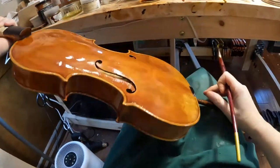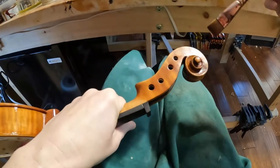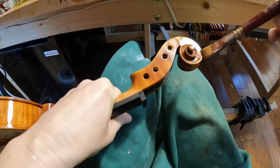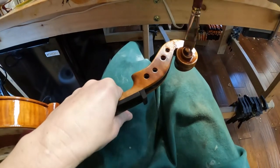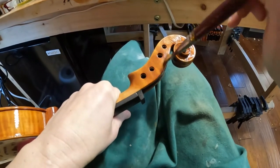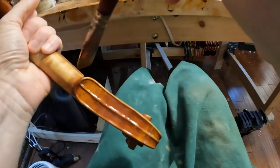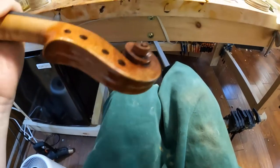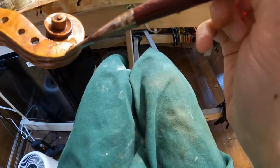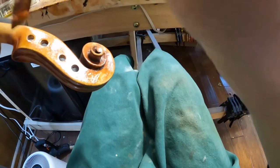Oh, mama mia, it's coming out so beautiful! The scroll is also coming very beautifully. Do you like the idea of the violin with the flight ticket to Florence? If you wish to try the violin, or if you are in California, come and visit me — I will be at the Metzler exhibition around the 11th, 12th, 13th, and 14th of March.